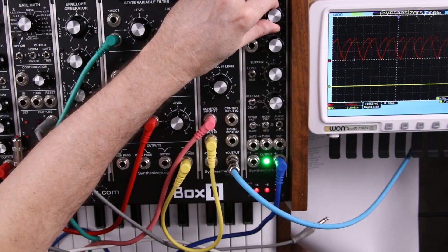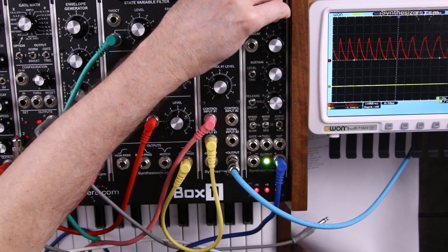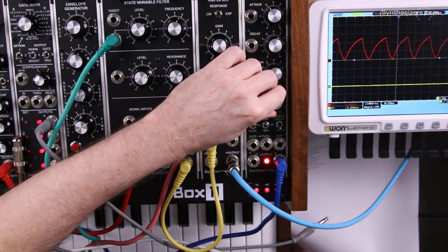Now we have control over our attack and release.